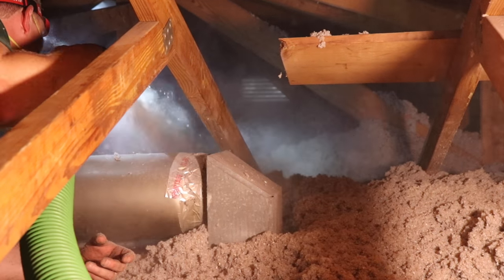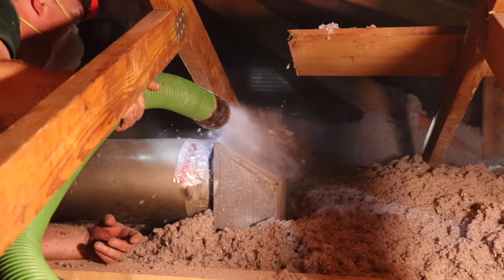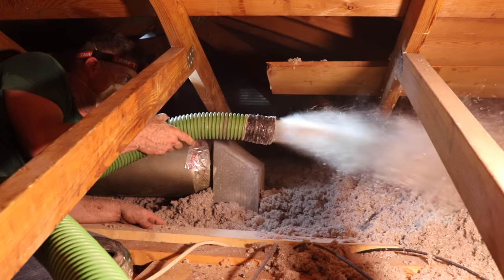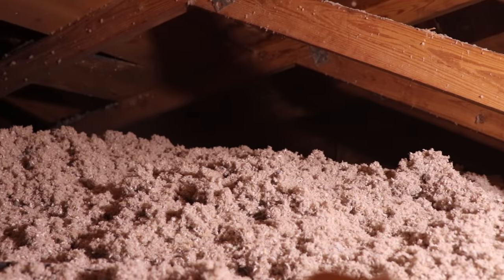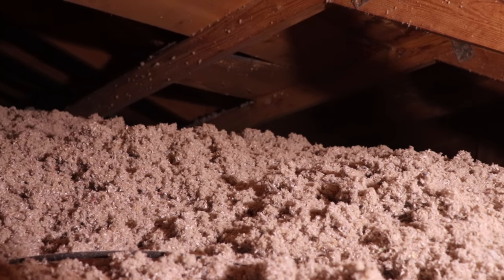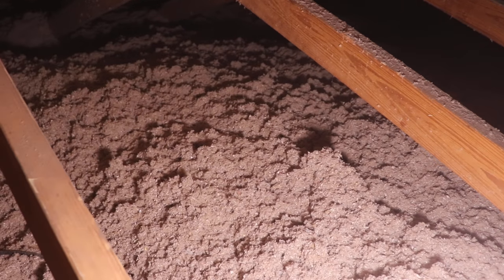Blown-in insulation has a tendency to settle an inch or two after it's been installed for a few weeks, so you want to add more insulation than you ultimately want to end up with. If you want a foot, add 14 inches. In the end, you want a nice, fluffy, even bed of insulation spread throughout the attic — no high spots and no low spots. That's going to give you the best performance.